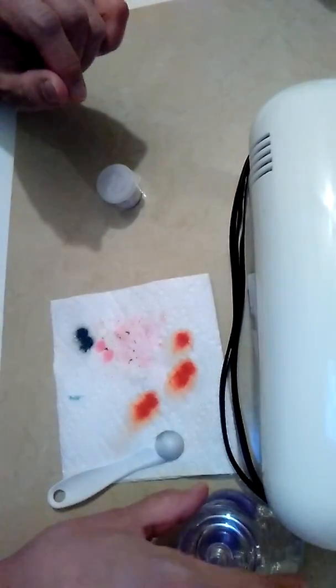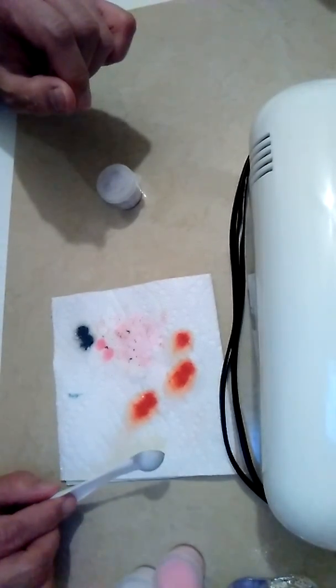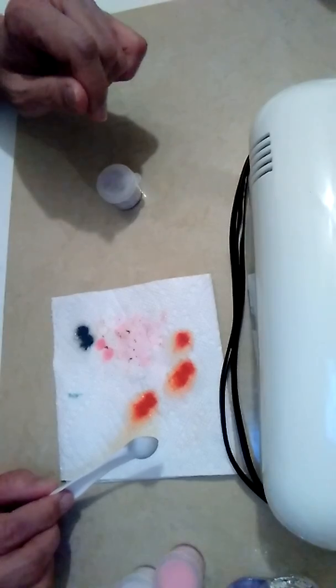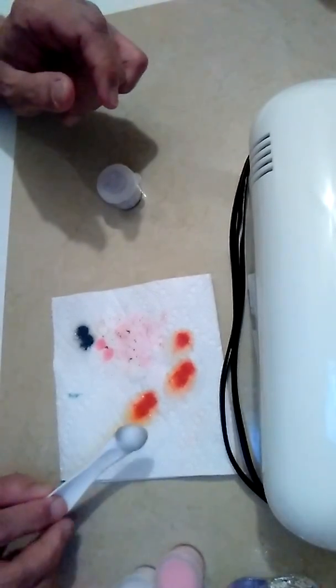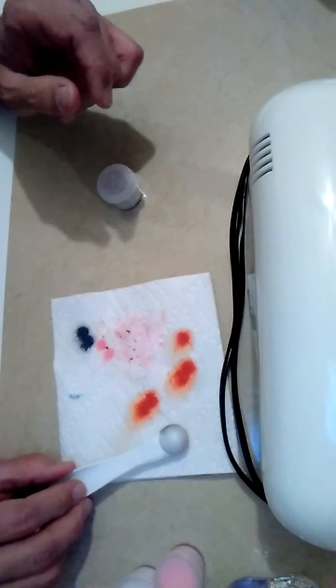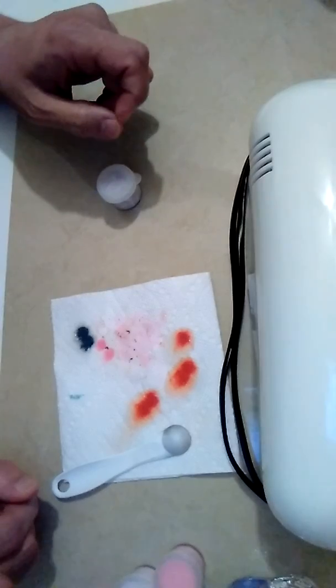How are you? Hi everyone. I'm also doing acrylics — I'm doing acrylics also. Coming up with a color for something that I have to make.